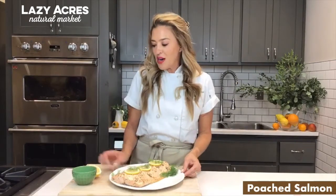You can always spruce it up with a little bit of sliced lemon and fresh dill. And here you have it, our poached salmon. Happy Holidays!